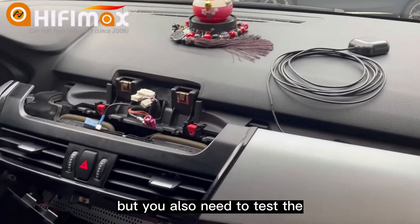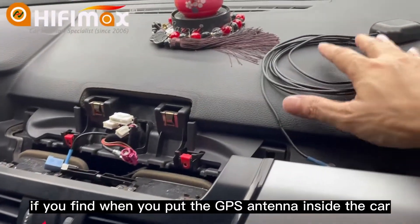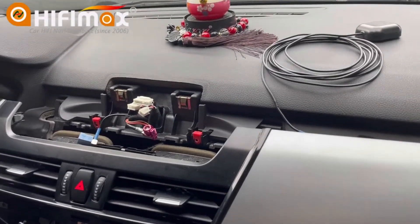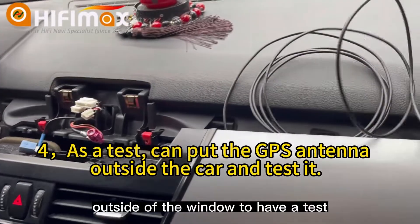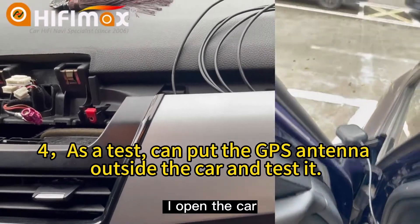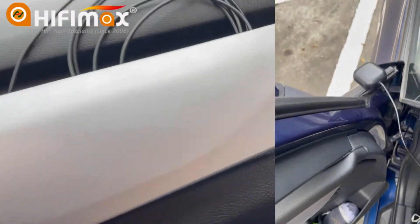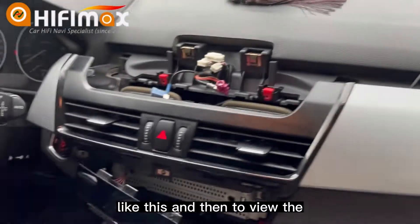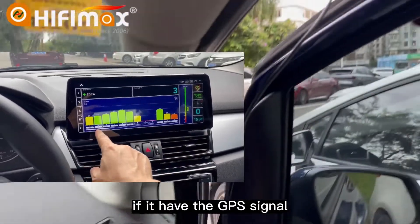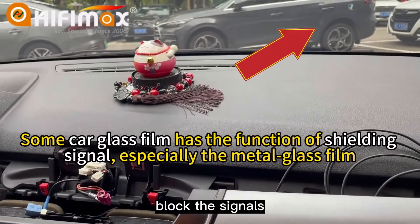But you also need to test the GPS signal. If you find that when you put the GPS antenna inside the car there are no GPS signals, you should put the GPS antenna outside the window for a test. For example, open the car door and just put the antenna outside the window like this, then view the GPS signal on the monitor. If it has a GPS signal, that means your car's glass is blocking the signals.